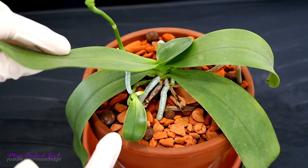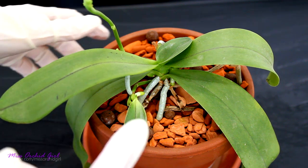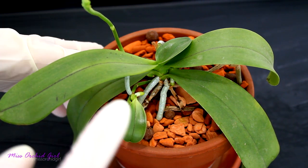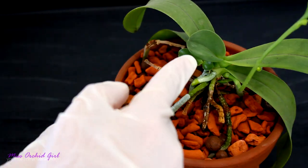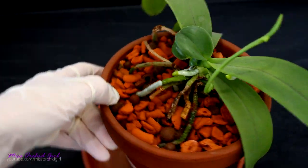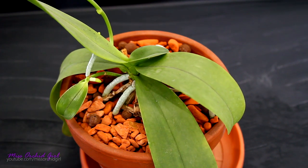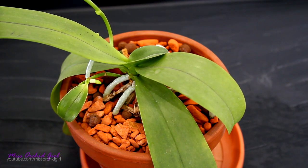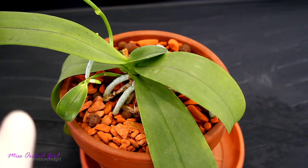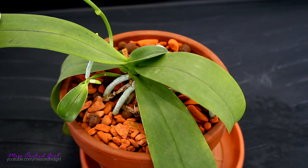The reason why I will separate the keiki earlier than I should is because I have reasons to believe this orchid is really stressed. She has a keiki here and another basal keiki on this side, and her brand new leaf is not developing too well, but in normal conditions I would wait a little bit more. If you want to separate a keiki before it has any roots, chances of its survival are really slim because the keiki is really dependent on the orchid — it needs to have at least a few good healthy roots.